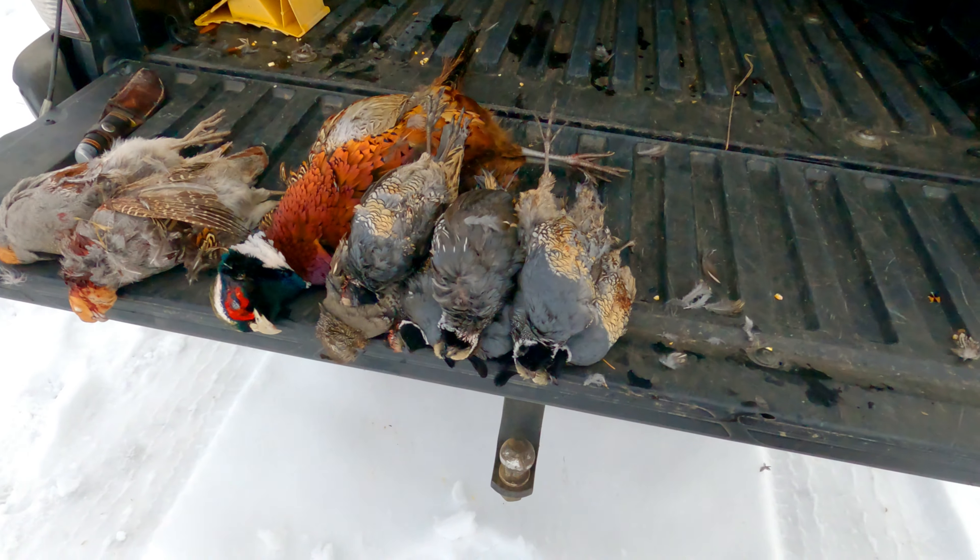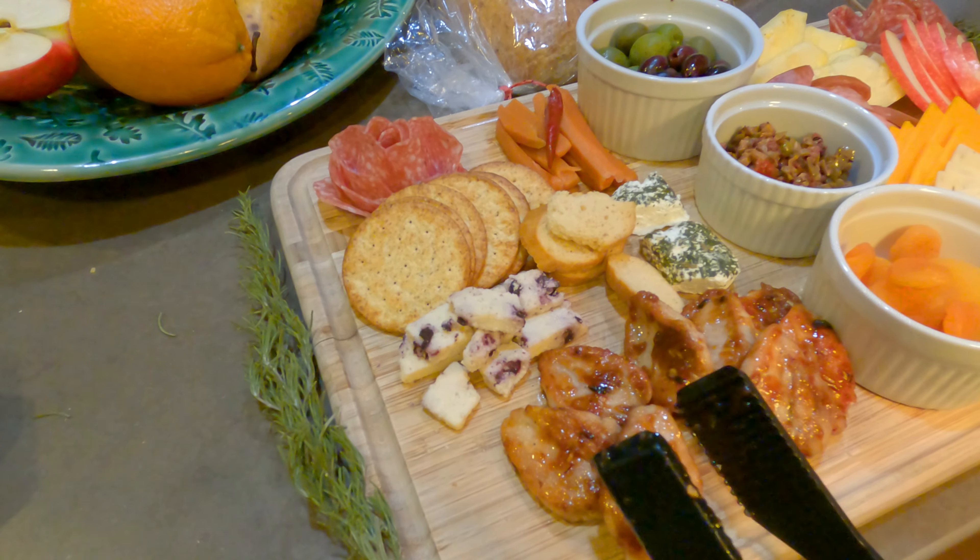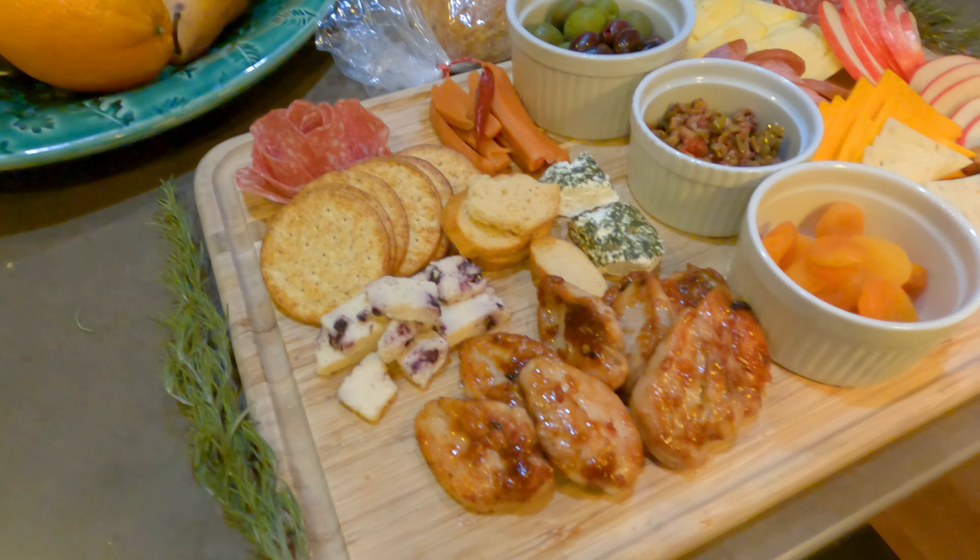Today we're gonna pan fry some quail and coat them with an awesome brandy glaze. Let's get cooking.